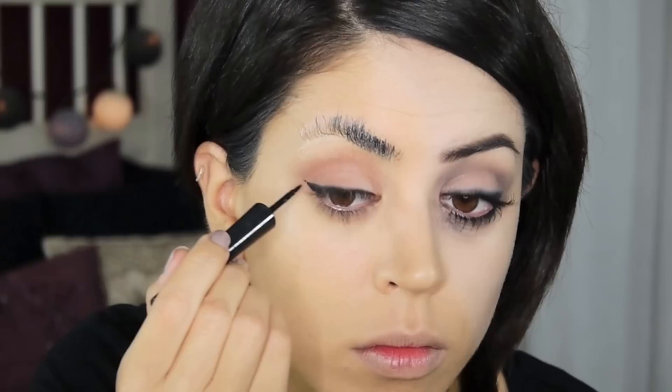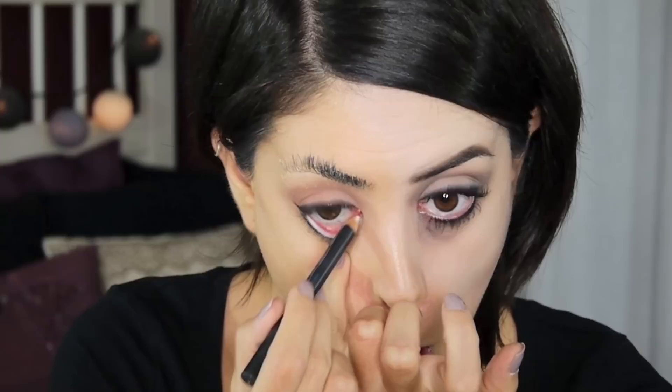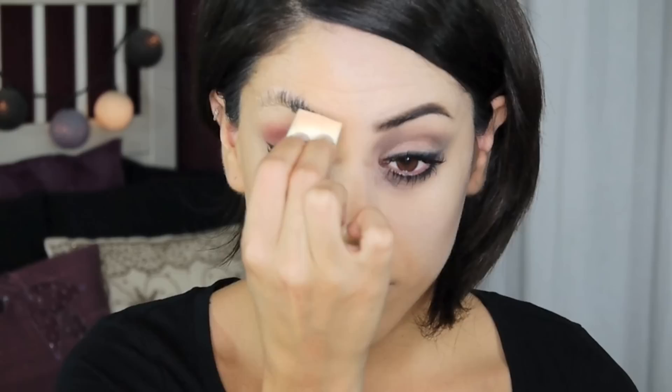I'm creating a thick black line underneath the eye as well and for the waterline I'm going in with my white eye coat just so it looks awake but in an unnatural way. I'm warming up the crease even more with some pink eyeshadow and applying loads of mascara. I'm cleaning up underneath my eyes with plenty of concealer for a crisp line, then moving on to my high coverage powder to cover up my brows so I can draw on them — I want to draw a bad eyebrow.